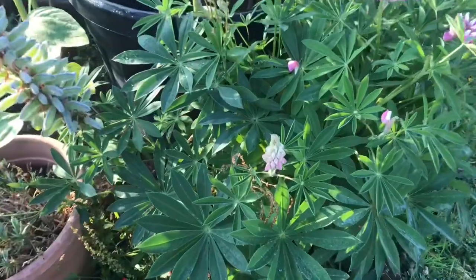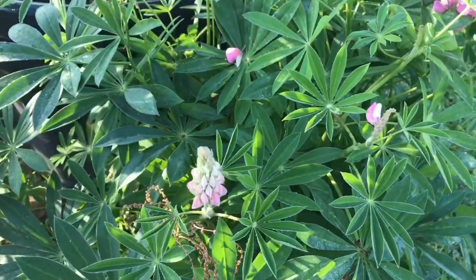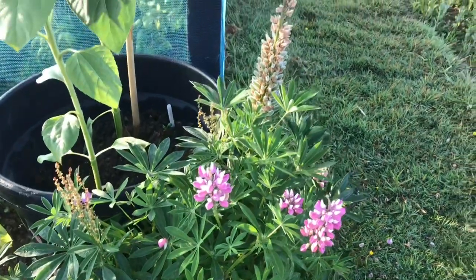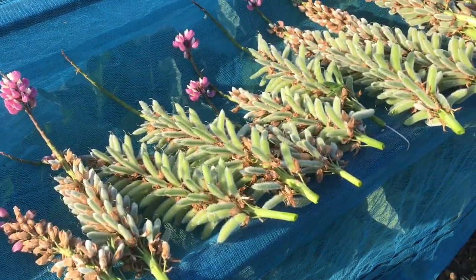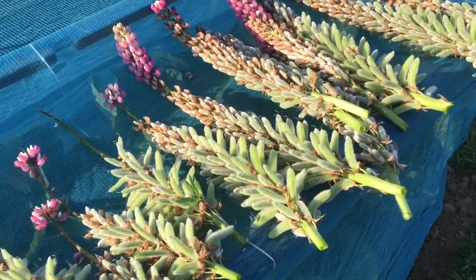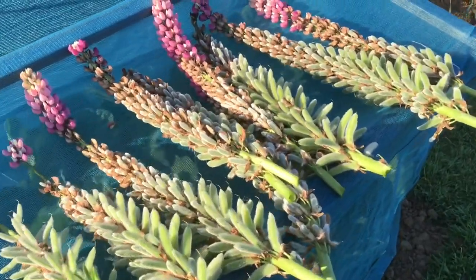As you can see, we're already getting some new flowers. These are the stalks that we removed, and you can really see that they're related to the pea family.